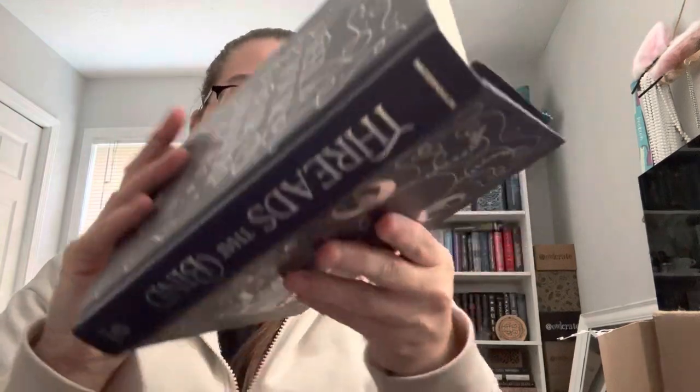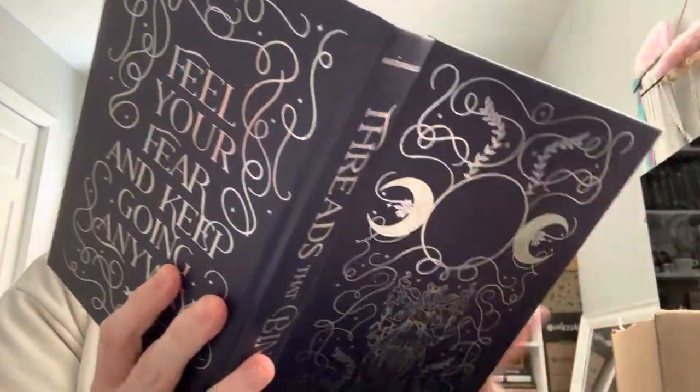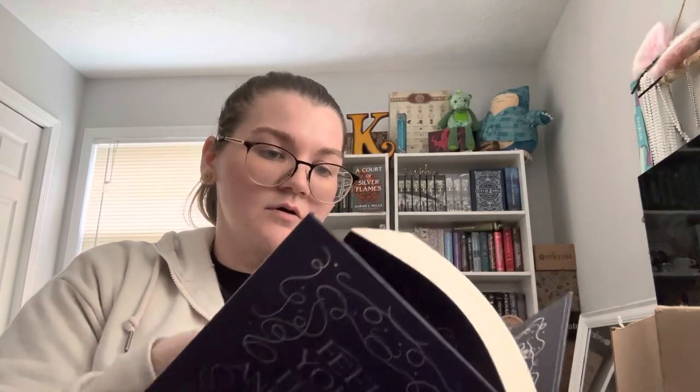So pretty. Signed by the author and an inbound author letter. The end pages are actually foil — that's really neat; I don't think I've seen this in a book before. It's the same on both sides, but very cool. I'm pretty sure there's supposed to be some artwork in the book. It's like three parts. I kind of hope to get to this soon because I've heard good things. I love anything that has to do with gods and mythology, and I think that's kind of what this is supposed to be.